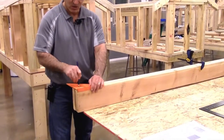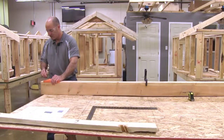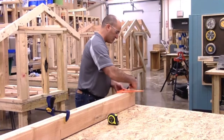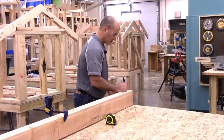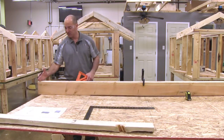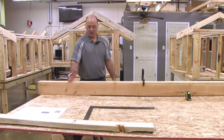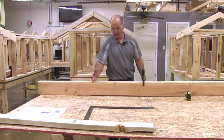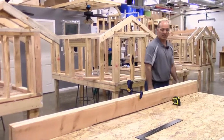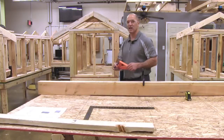I'm going to put my studs on the end — I always have to have a stud at the end of every wall. And now that I'm properly laid out, I can count up how many full-length studs I need for this particular wall. One, two, three on the king, four on the other king, five, six studs. I know how many studs I need now.